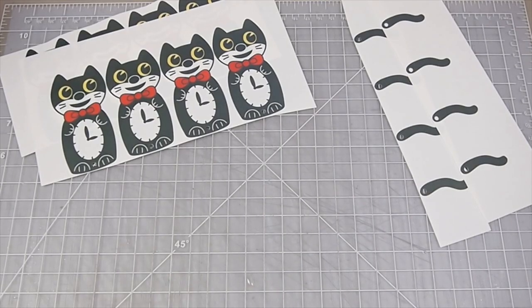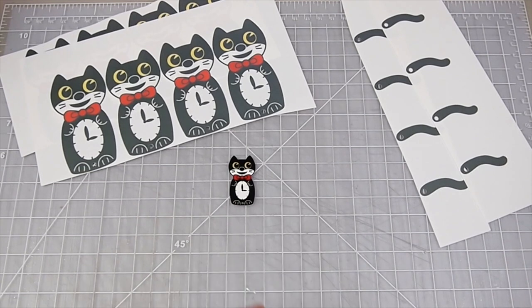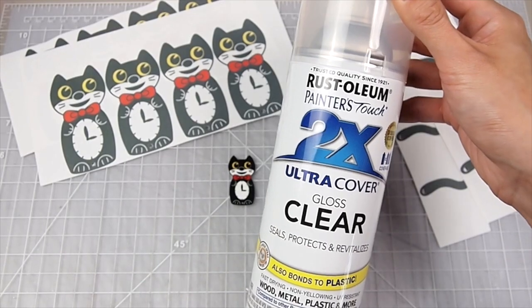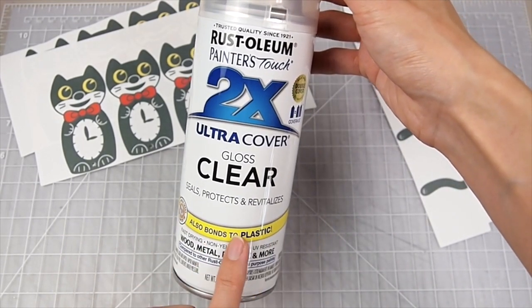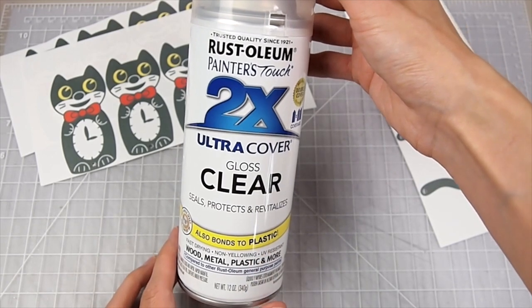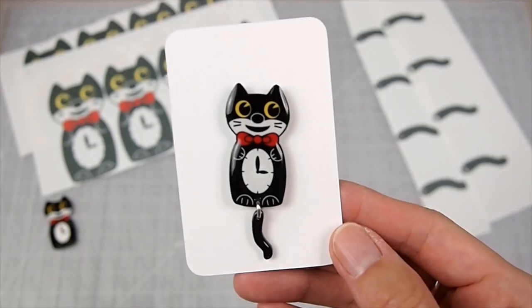If you've watched my other shrink plastic videos where I use printables, I stated that you don't need to seal it before applying resin over it because it has a special coating that helps the resin adhere to the plastic. However, for this brand I didn't feel too confident, because of how easily the ink scratched off at the pre-baking stage. So to be safe I did seal it and tried a new sealer spray that specifically states it bonds to plastic — and it worked very well. None of the ink smeared or bled, so this would also work as a final seal if you choose not to use resin.